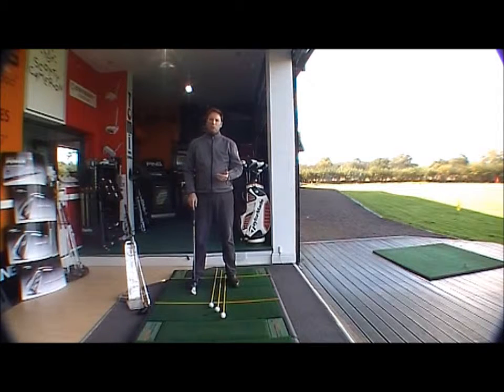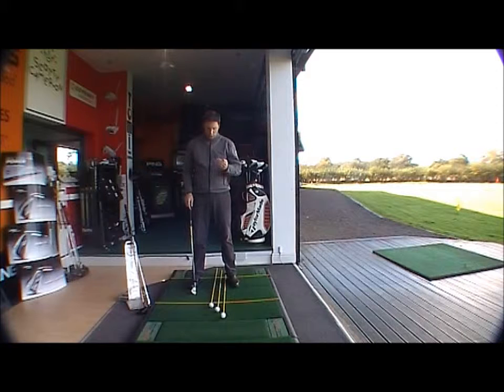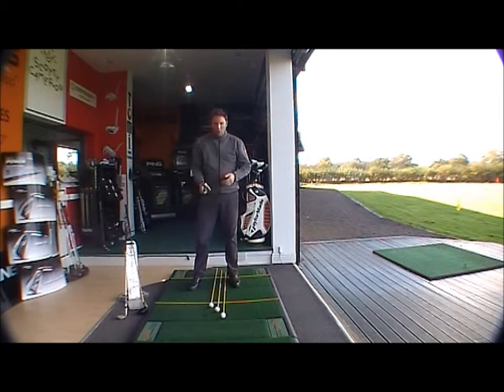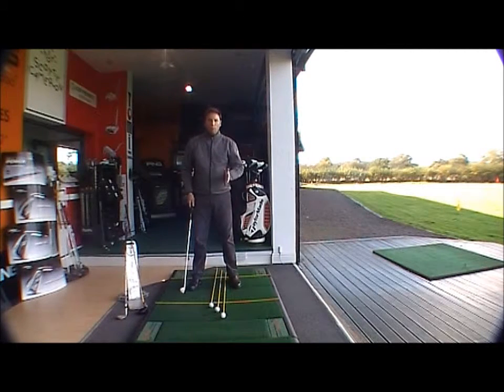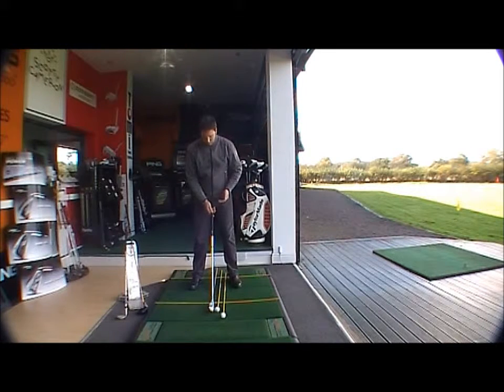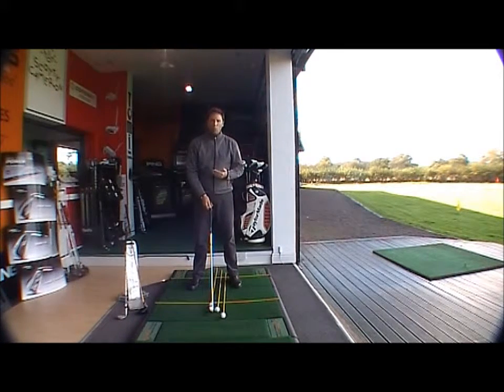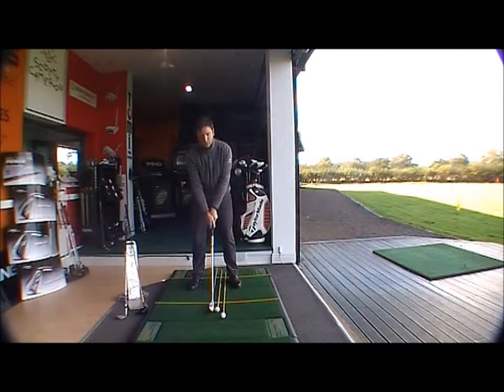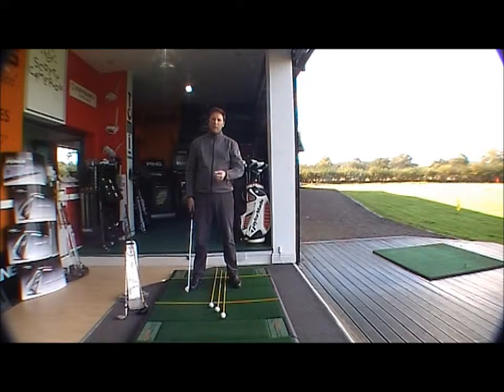We need another ball position for your long irons and your hybrid woods. All you need to do is put the ball one ball to the left. So we have one ball in the middle for your six iron down to your sand wedge, then your five, four, and three iron and your hybrids, the ball goes one ball left of middle. So with a long iron here, the ball has moved one ball left of middle, just left of centre. That is the best ball position for your long irons — five, four, and three — and your hybrids. This will hit the ball straighter because that's where the club will be presented at its squarest point, and will give you the correct angle of attack to get the ball up in the air.